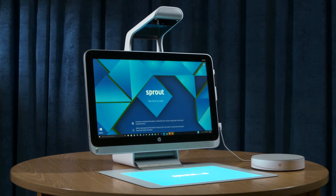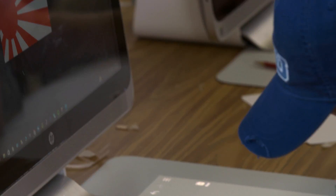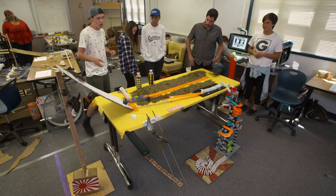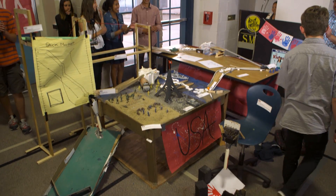Sprout is right on that cutting edge of creation, and we don't even know all of the capabilities we can get from it to integrate into our classes, our projects, and our learning. As we grow, I will continue to push teachers to be risk takers — use the technology, get the kids in front of it, and get out of the way.